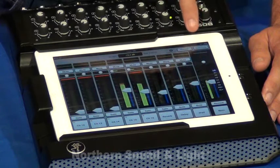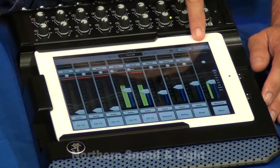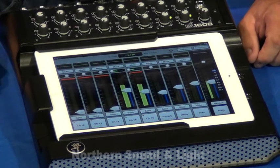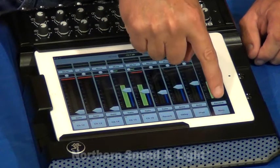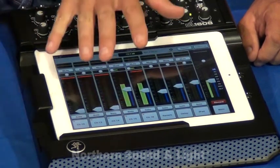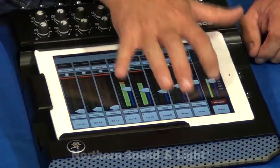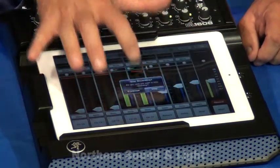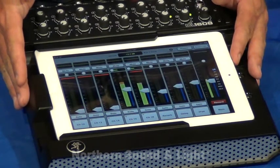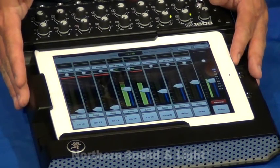Also near the master fader section, we have presets and snapshots, so we do have the ability to recall any and all settings of the mixer. The record button will allow you to record your left and right mix to the iPad as long as it's docked. The other nice thing about having it docked is that it'll actually be charging your iPad while it's docked.